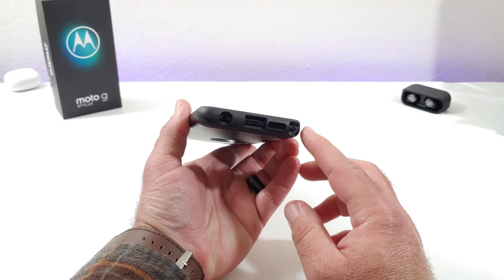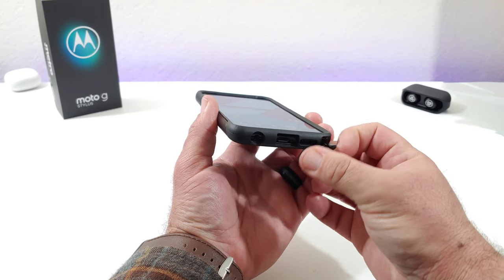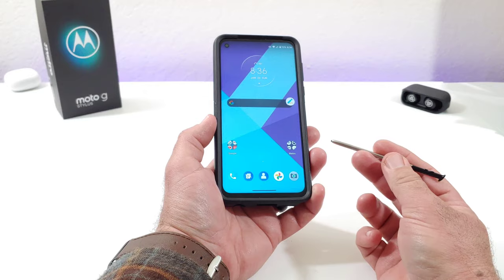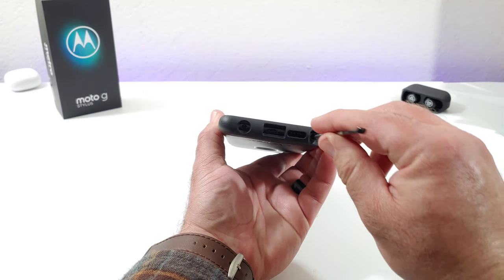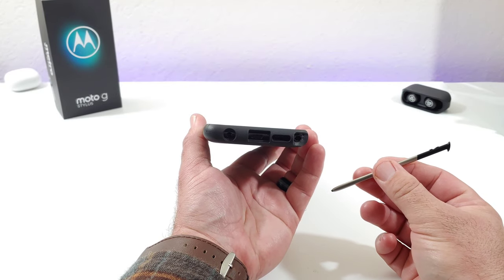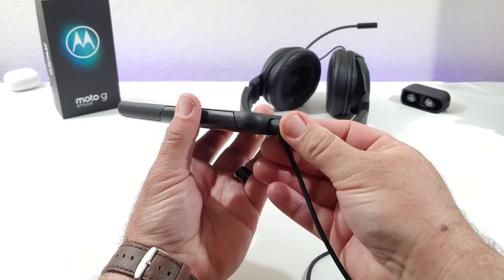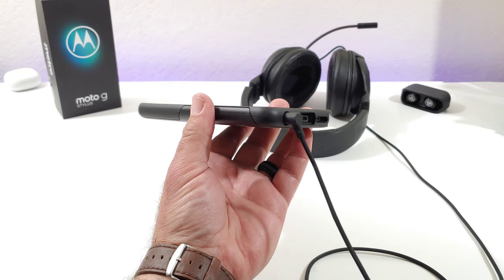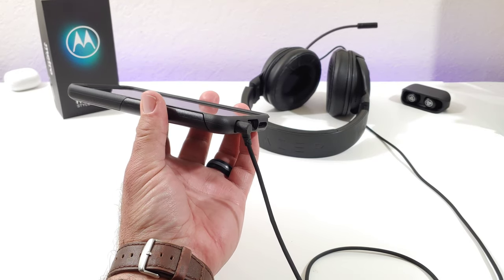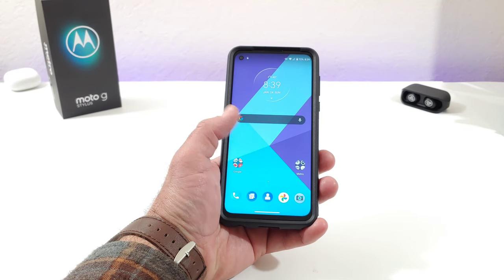When it comes to the cutout for the stylus, I think this is very important when looking for a case — you want a cutout that gives you easy access to the stylus while also protecting the corners. With this OtterBox case, I can easily remove and replace the stylus, and you get that nice corner protection. Testing the 3.5mm headphone jack, it's a really deep cutout and I tested a wide variety of headphones — all of them fit perfectly fine with no issues.